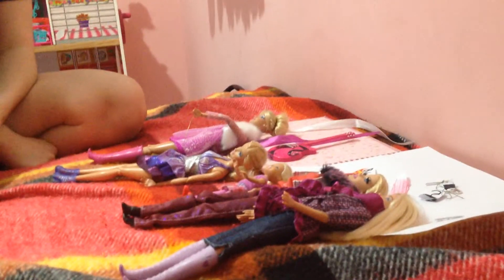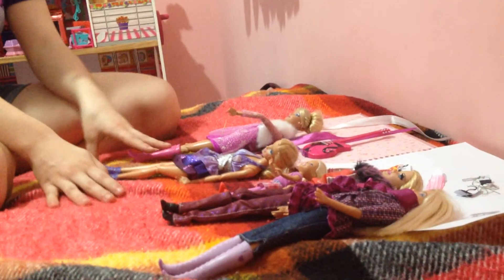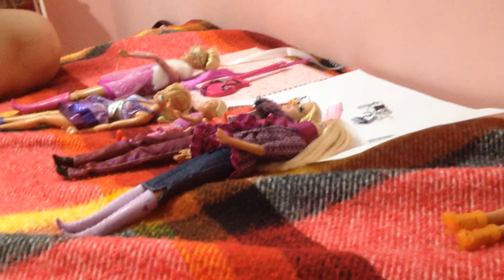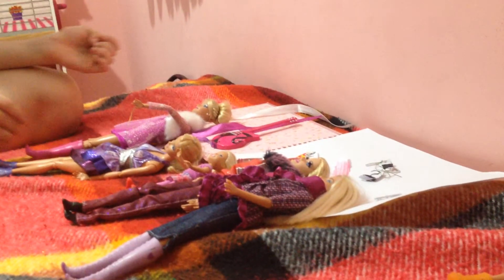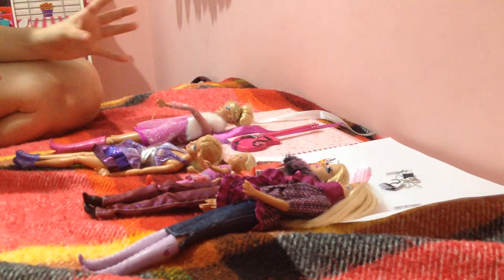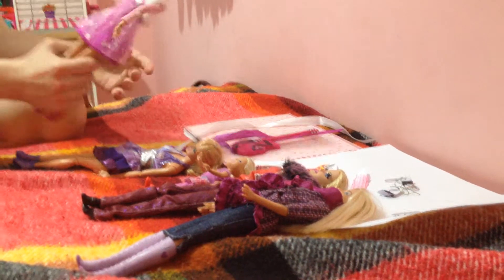Hi everyone, Anna the Elsa Pony here. Today we will be doing more Five Nights at Freddy's customs. Yesterday I didn't have a chance to do a video, and Saturday and Sunday I won't have a chance either. So we're doing five customs today, and we're going to start off with the Barbionette.